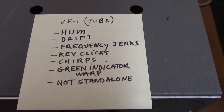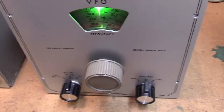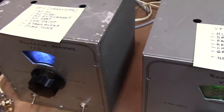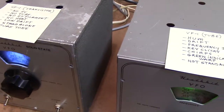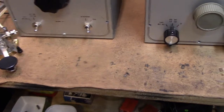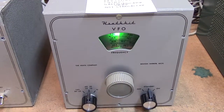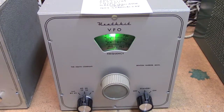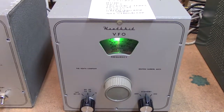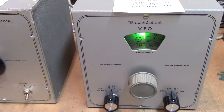I'm going to show you the tone of this tube model. Let's turn it on. We'll tune it in and key it — you hear the chirps and the clicks. Also notice the hum — that low growl.